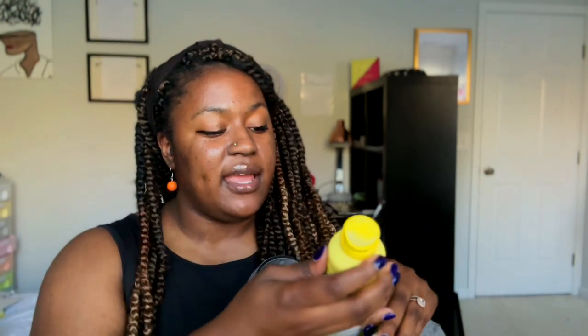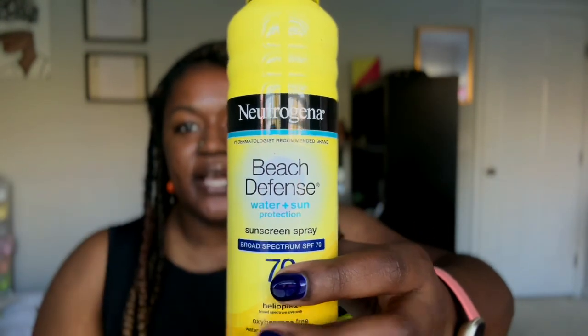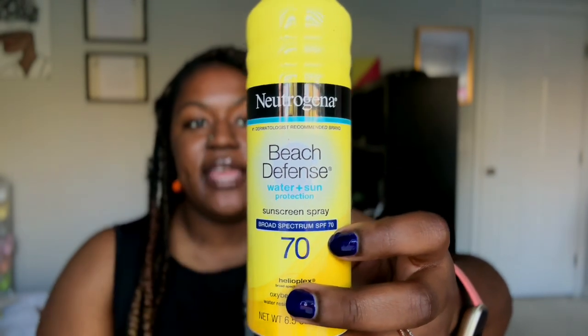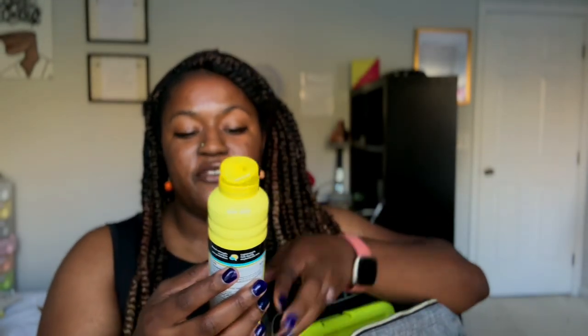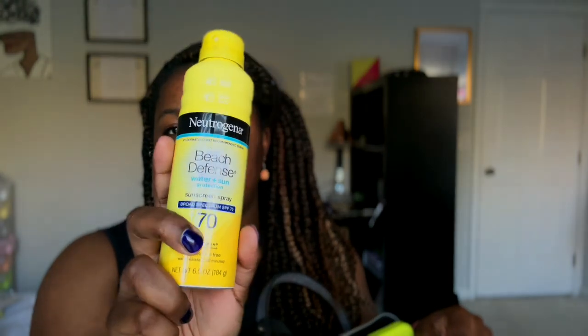Next I have sunscreen — I use the Neutrogena Beach Defense. The reason I use this is because it helps with sweat, it's water-resistant, and it has a high SPF. I like the high SPF because I need it to protect me and I can't reapply all the time. I sunscreen all the time on my face, all the time. So please take care of your body — I recommend getting a good sunscreen, you need it.